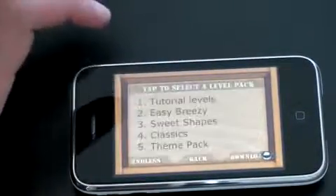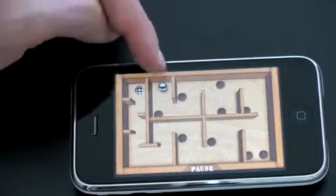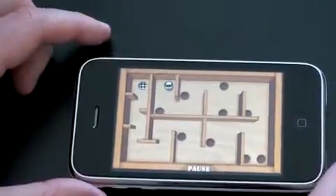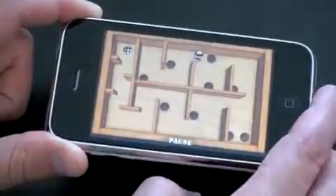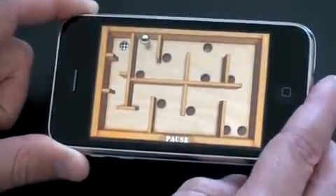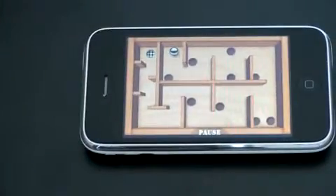Let me show you what a level looks like. We'll pick one of the first ones — easy breathing. The goal is to get the ball into that little checkered hole. It takes advantage of the built-in accelerometer, and as I'm moving this around, the barriers start to look three-dimensional, which is kind of neat. You really get the feeling that you're not just using a two-dimensional plane. I'll try and navigate — not very successfully doing it through the camera lens — but you guys get the idea.